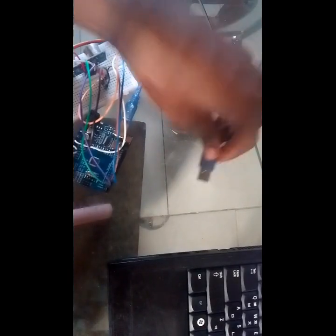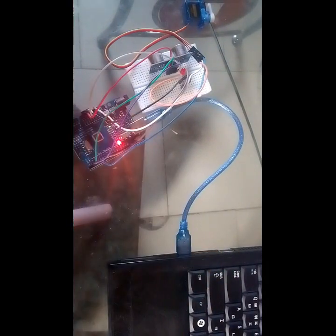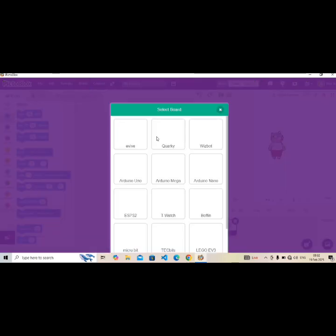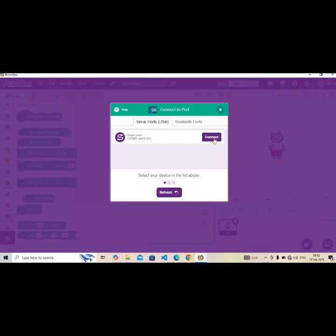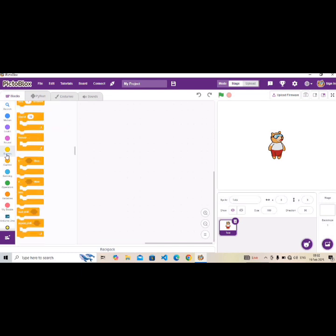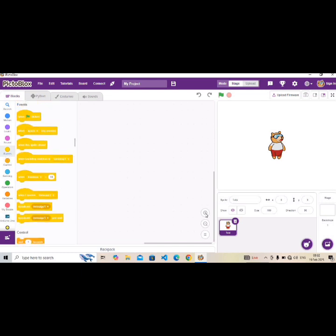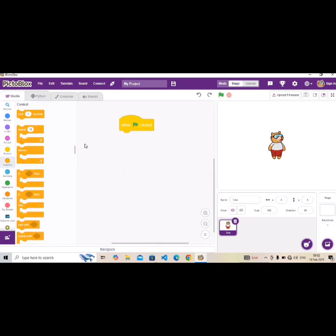Now connect everything to our laptop and let's start coding. Connect our board to PictoBlocks and bring out our extensions. The first thing we do is go to Events and bring out 'When green flag clicked'. Then go to Control and bring out 'Forever', then 'If/Else' and drop it inside the forever block.